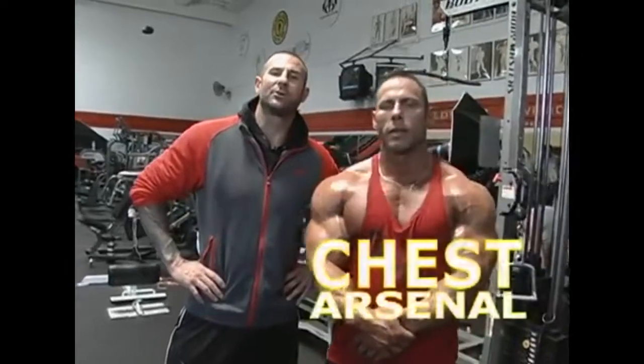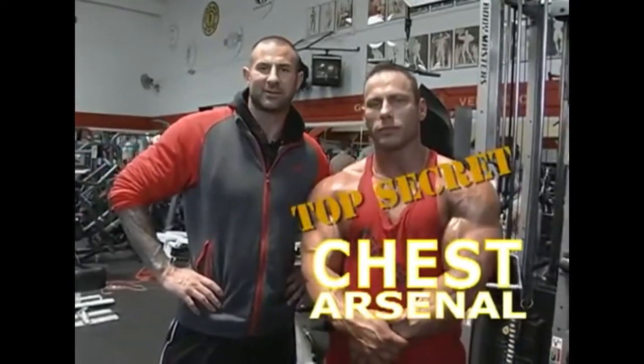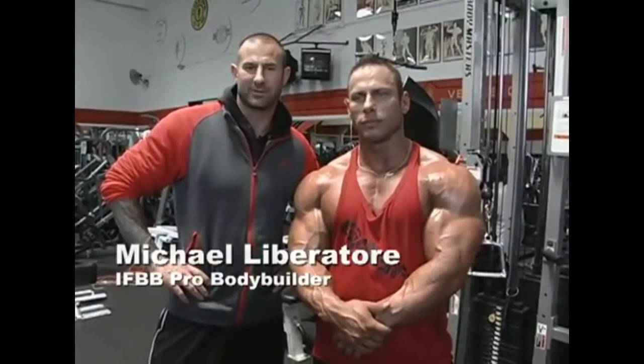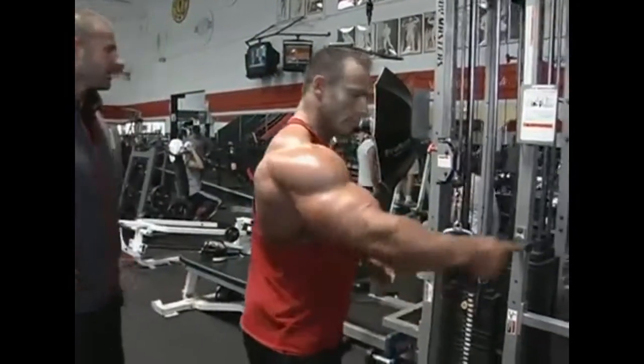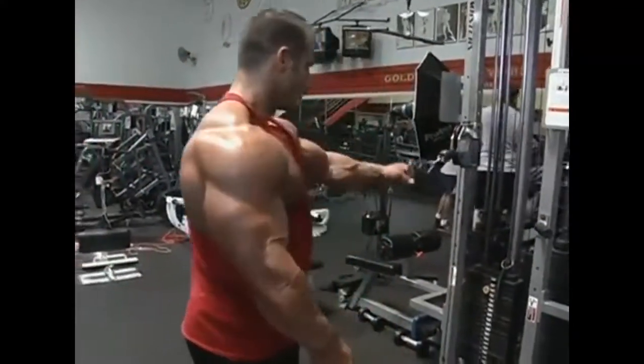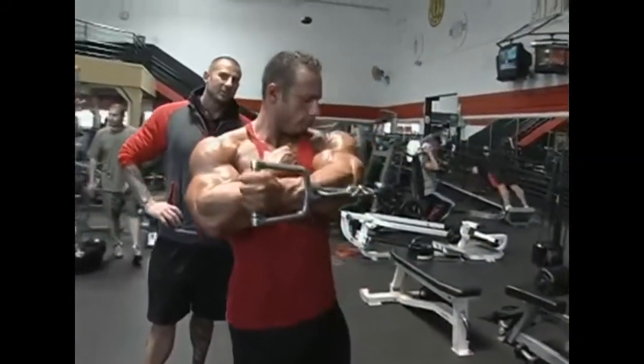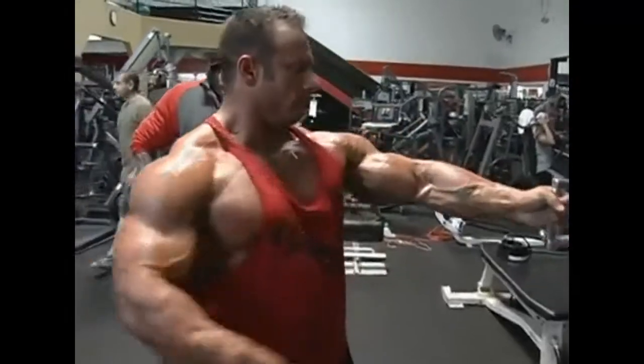The last exercise I'm going to show you from the top secret chest arsenal is the two-position one-arm cable crossover. What's great about this exercise is it allows you to focus on both the inner pec muscle fibers and the outer.